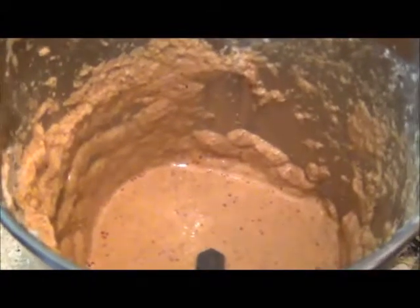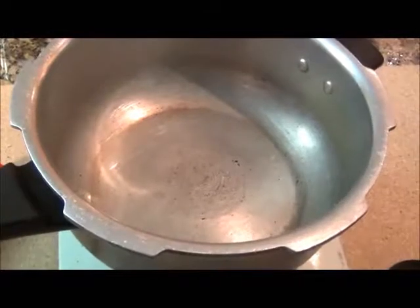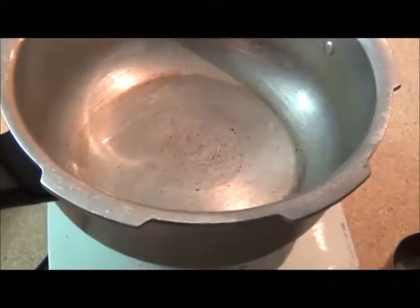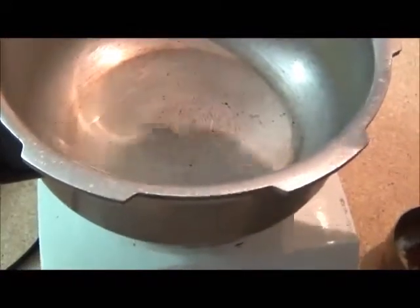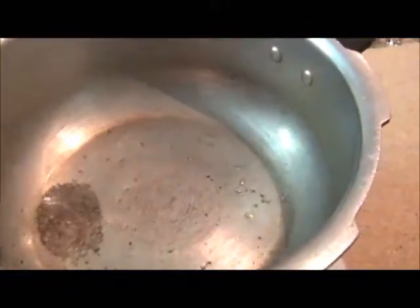The paste is ground and ready. Heat oil in a pan and add mustard seeds, fennel seeds, and a bay leaf.